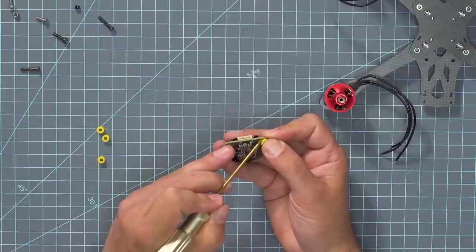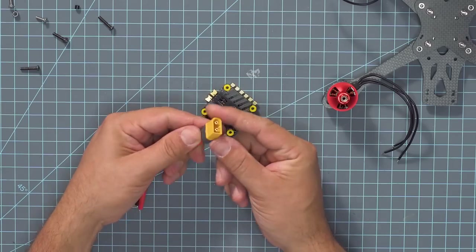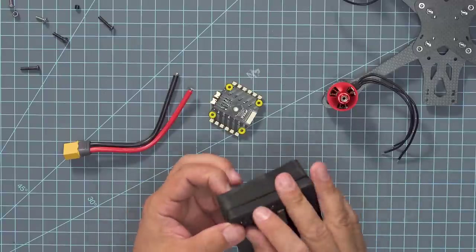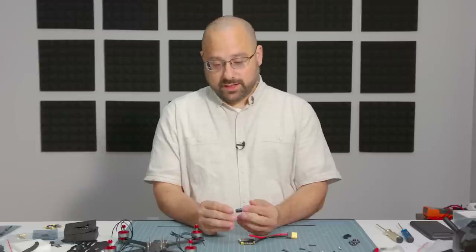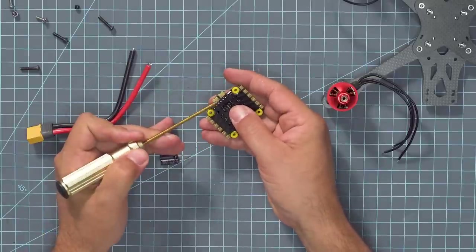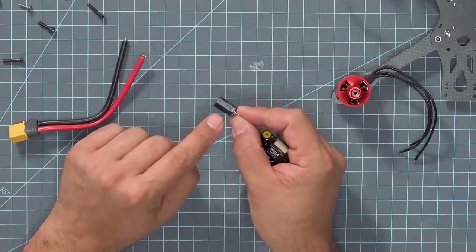The next thing we've got to do is install the main battery lead — you'll hear me call it the XT60 lead. This connector is called an XT60 connector, and we have to solder it on here. The other thing we're going to need is this little fella here, called a capacitor, and it is essential to not blowing up your ESC. We're going to install that too. They've done a really cool thing with this ESC — they've got two tiny little holes to install the capacitor and hold it in place while you solder it up.